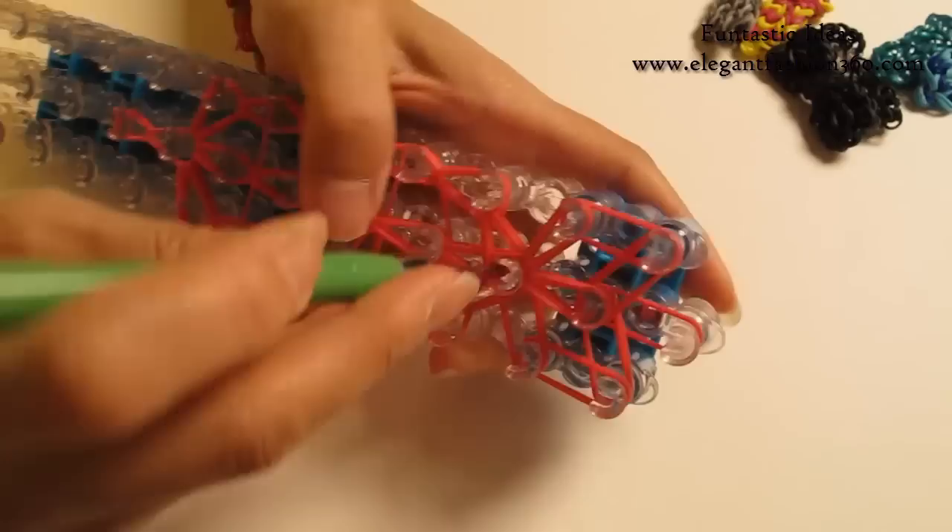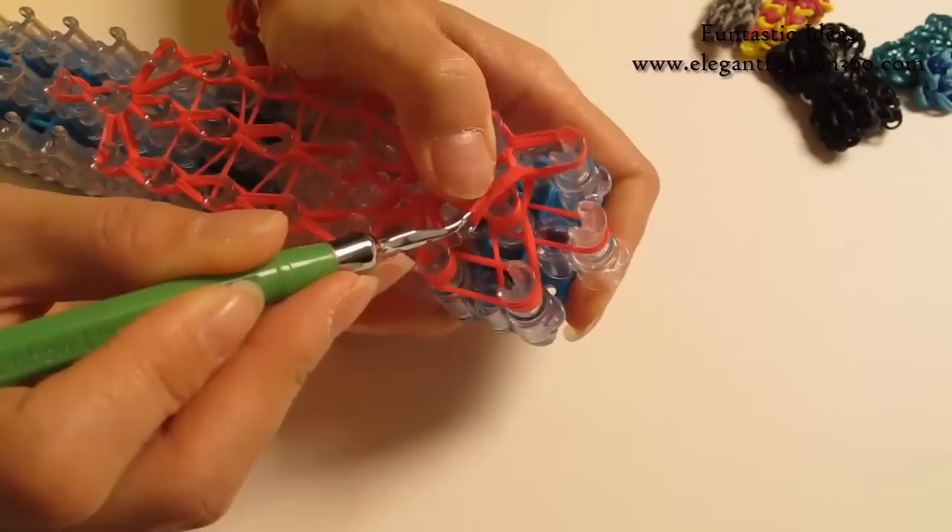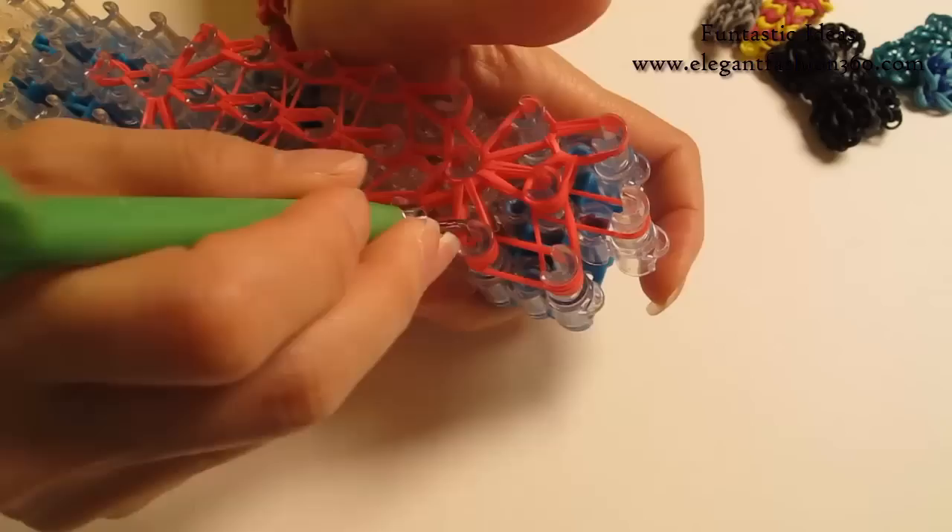Now the next one will be easier — just find the next 2 and hook it to your left. The last 2 will be easy — just grab it and hook it to your right. Grab the bottom 2, hook it to the next one. Bottom 2 — now this one we are going to hook it back to the center here.